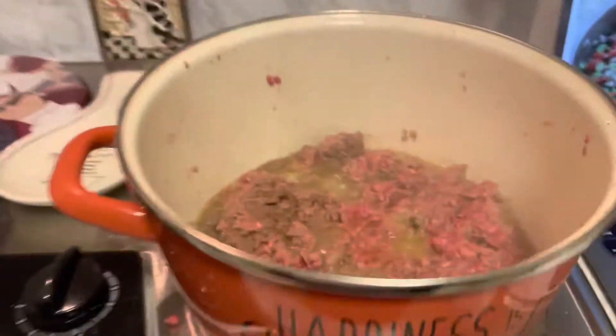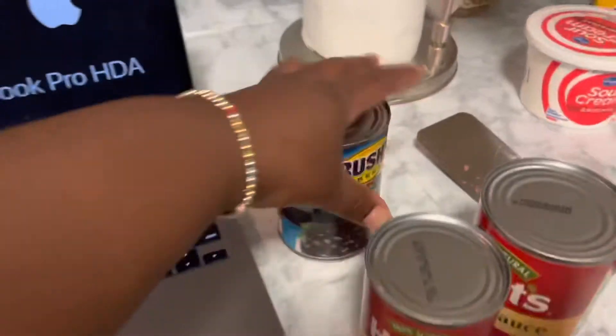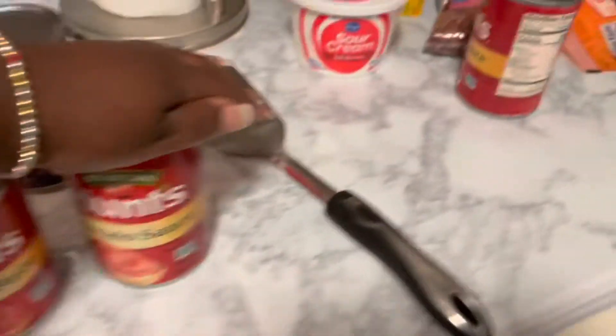Happiness is homemade! This is my meat — my ground beef — cooking in the pot. I've also got black beans, tomato paste, and tomato sauce.